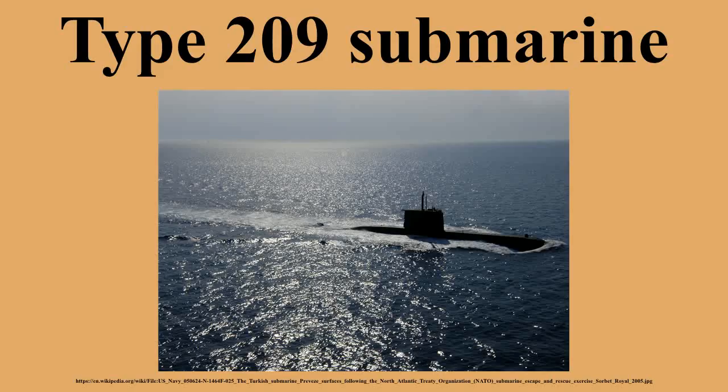The submarine was designed by Ingenieurkontor Lübeck headed by Ulrich Gabler, and is largely based on previous German submarine designs with increased equipment. The design is single-hulled and allows the commanding officer to see the entire submarine from the boat astern while standing at the periscope. Four 120-cell batteries are located forward and aft of the command center in the lower deck, making up about 25% of the boat's displacement. Two main ballast tanks with forward and aft trim tanks allow the boat to dive. They are powered by four MTU diesels and four AEG generators, with the AEG electric motor attached directly to a 5–7 bladed propeller.